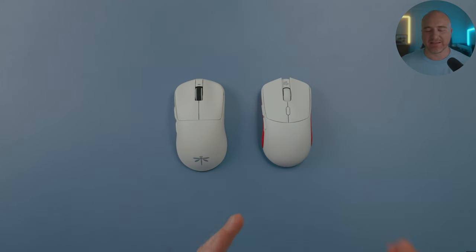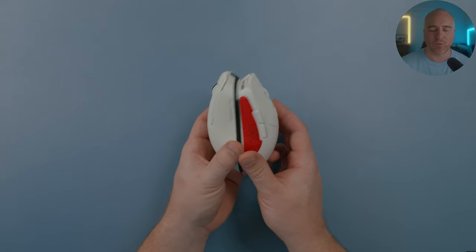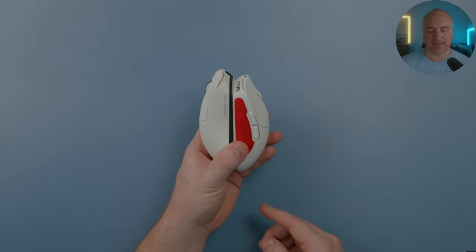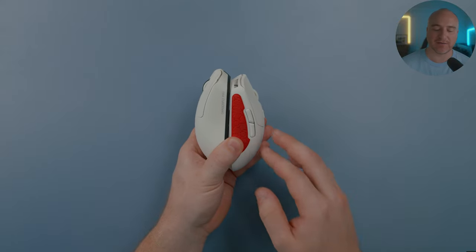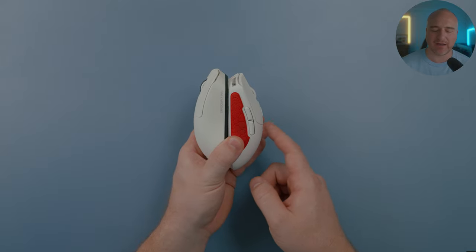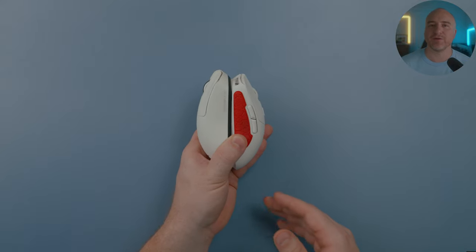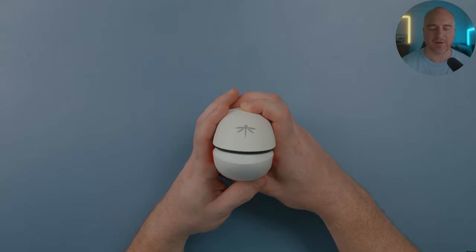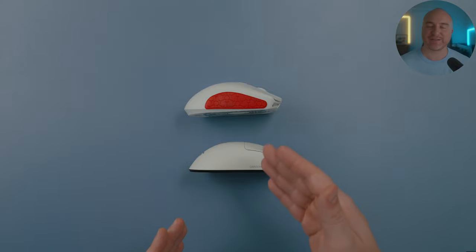Comparing the Dragonfly to the G-Wolves HTS Plus, these mice are very similar — the side profiling is nearly identical, with the Dragonfly feeling slightly larger and a bit longer. The biggest difference is the HTS Plus has one of the highest middle humps among smaller mice, which I've always had a slight issue with even though it's a great mouse. The Dragonfly is a lot more flat on the top. Overall, the Dragonfly just feels a little flatter and slightly larger.